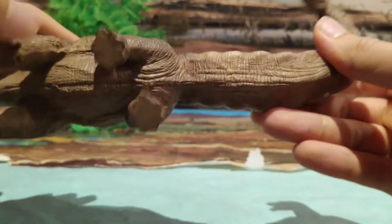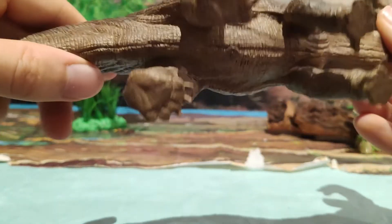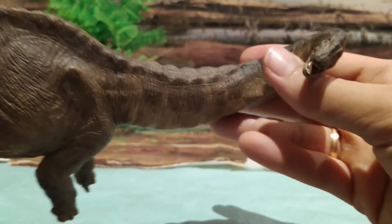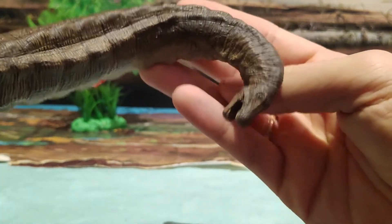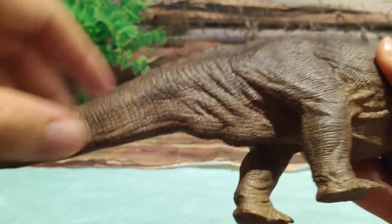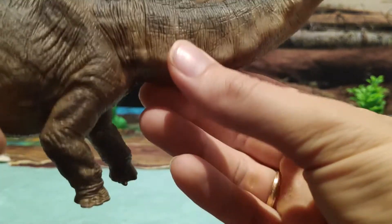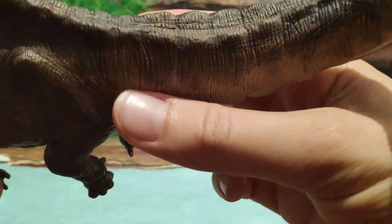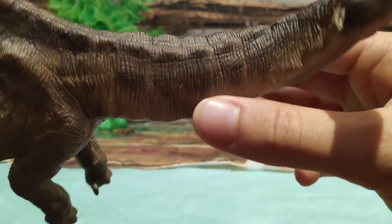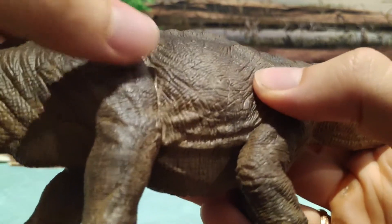Por lo demás, vemos ese color predominante marrón por toda la figura, y abajo en la zona del vientre tiene un color más vainilla, que queda bastante bien con la figura. Vemos los inconfundibles pliegues de piel que tienen las figuras de Papo, que las hacen de esa calidad. Fijaos en el cuello del Apatosaurus, tan característico, con esas vértebras que se le notan — eso le da ese toque más realista — junto a toda esa musculatura en las patas y en la cola.